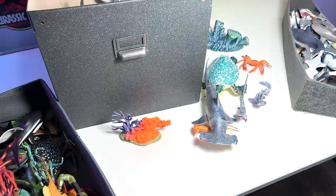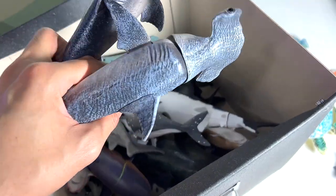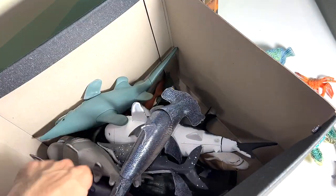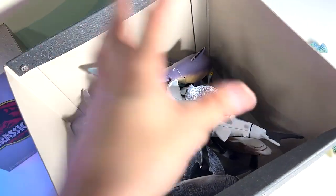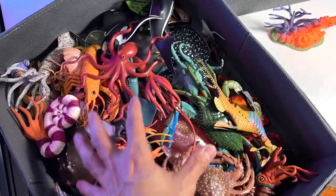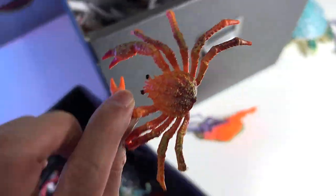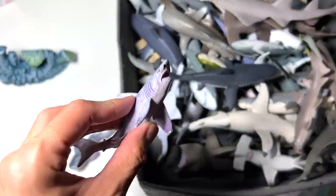Now it's time to place all these figures into their respective boxes. Let's put the hammerhead shark into this box — it contains many similar shark figures. We actually have two identical hammerhead shark figures in there, along with a goblin shark, some great white sharks, and orca figures. This box is for larger sharks. Next, the lobster goes into the crustaceans box, and we can also put the king crab and the turtle in there.